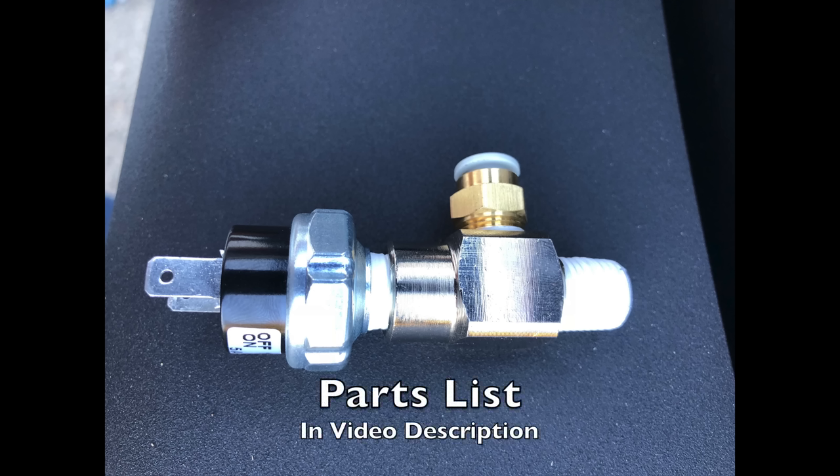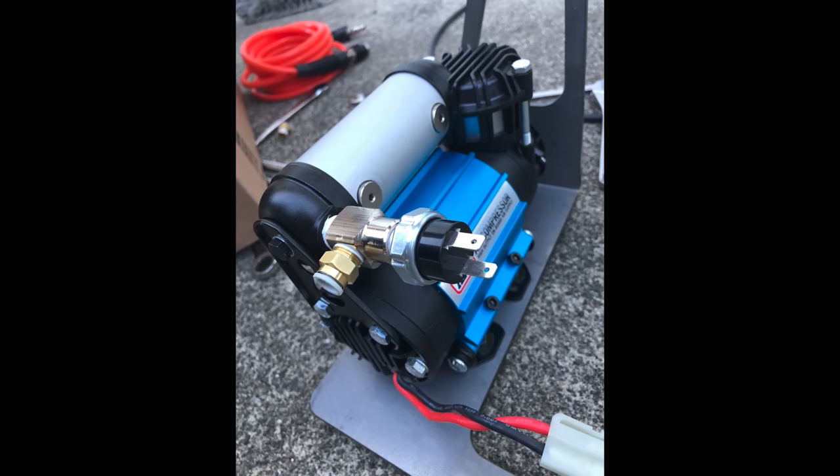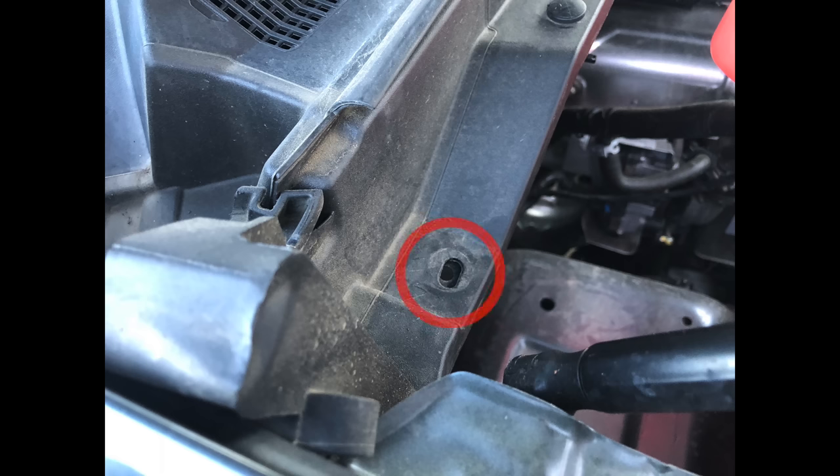Here is the limit switch for the pressure cutoff, and I purchased a bronze or brass air fitting so I could use quick fittings for relocating the air supply.